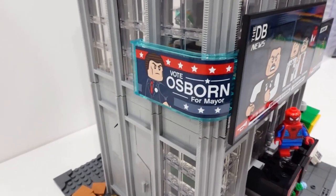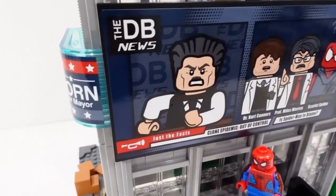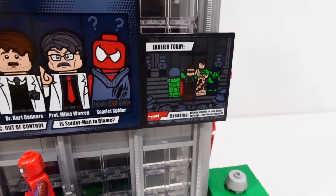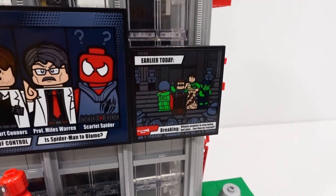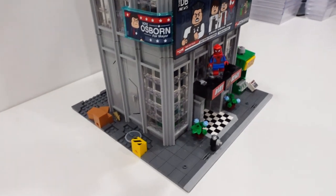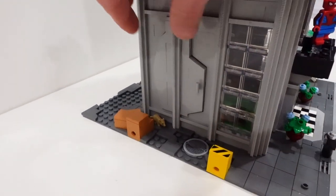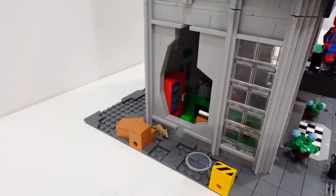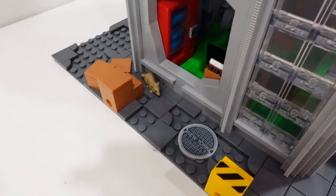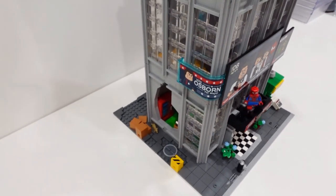On this floor we've got some TV screens: 'Vote Osborn for Mayor,' 'Fake News,' 'Just the Facts,' 'Is Spider-Man to Blame?' 'The Clones,' and 'Breaking News — Villains Promise to Stop Being Bad Guys. Can They Be Trusted?' Fake news from the Daily Bugle, of course. There's a little panel on the side that can be pulled out and fits in perfectly. On the ground there's a rat with some cardboard boxes, a Technic pin, a New York sewer, and a little electrical box that hides the Technic pins so you can connect this to other modular buildings.